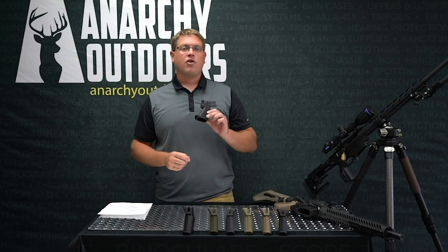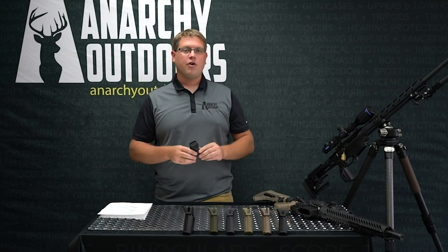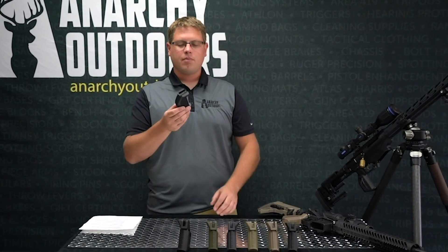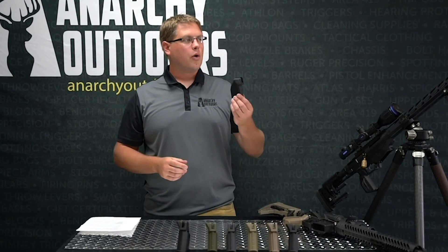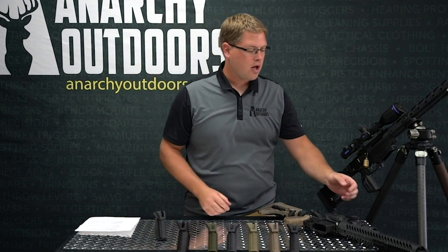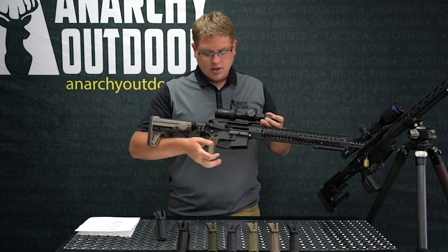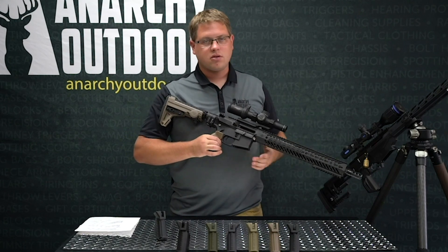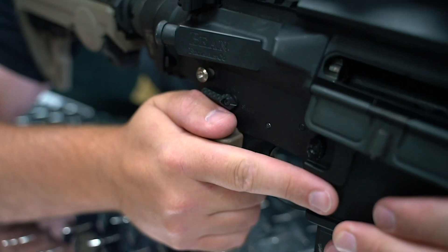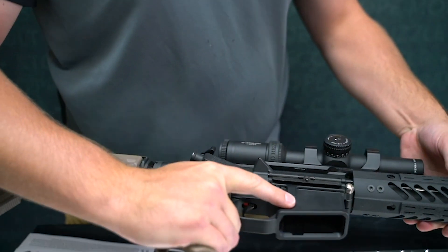First off, this was developed by a friend of ours — Italian. Him and some federal law enforcement agencies worked on developing this specifically for precision rifle grip, especially on a gas gun. As you can see the bolt's back and it's clear, but they developed it to run specifically on a gas gun as well as on a precision rifle.